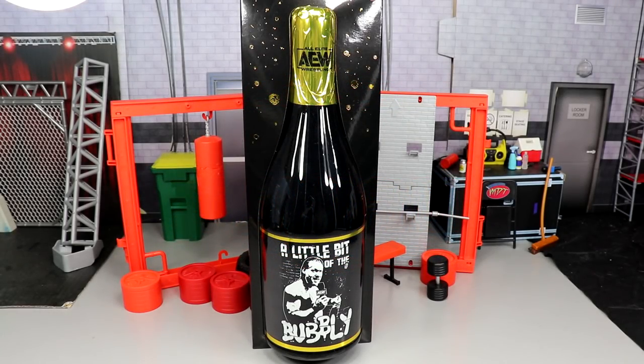What is good everybody, welcome to an epic MDT Toys video. Today, ladies and gentlemen, we have a brand new action figure review — not just any action figure review — the very first AEW wrestling action figure review here on the channel, on the brand new AEW Unrivaled Ringside Exclusive, a little bit of the bubbly, Chris Jericho action figure. And I am super excited. How long have we been waiting on these AEW figures?